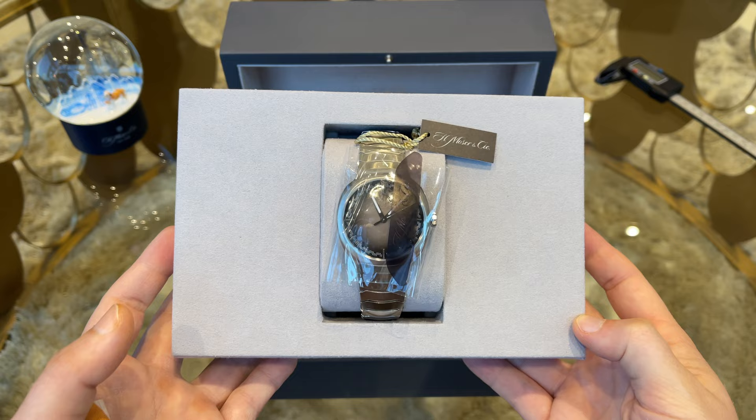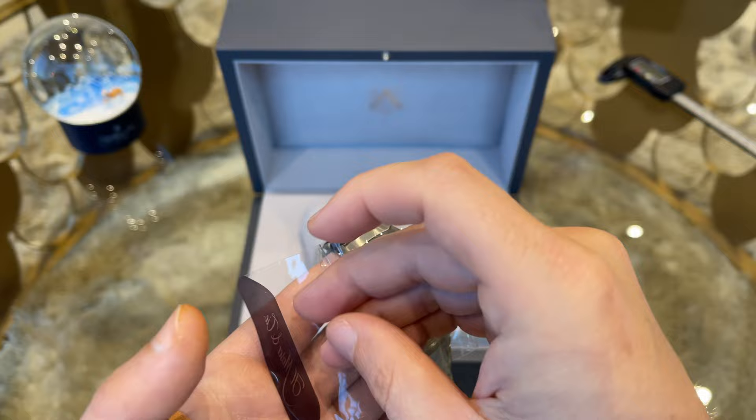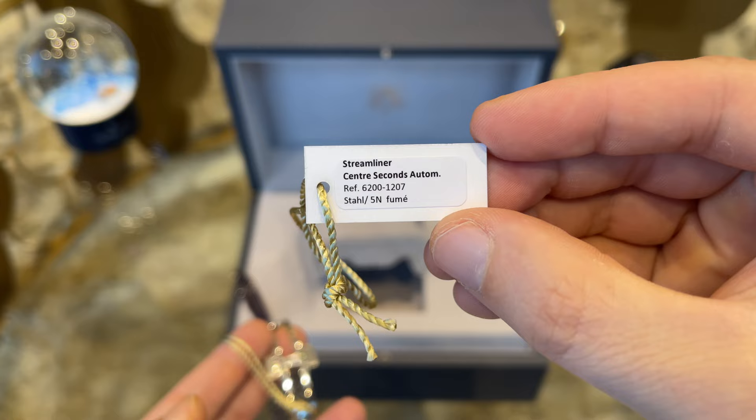Here's the watch still fully stickered with all the seals on it. Let us strip her naked and remove those hang tags. The hang tag shows the reference number, model name, and the H. Moser & Cie seal.